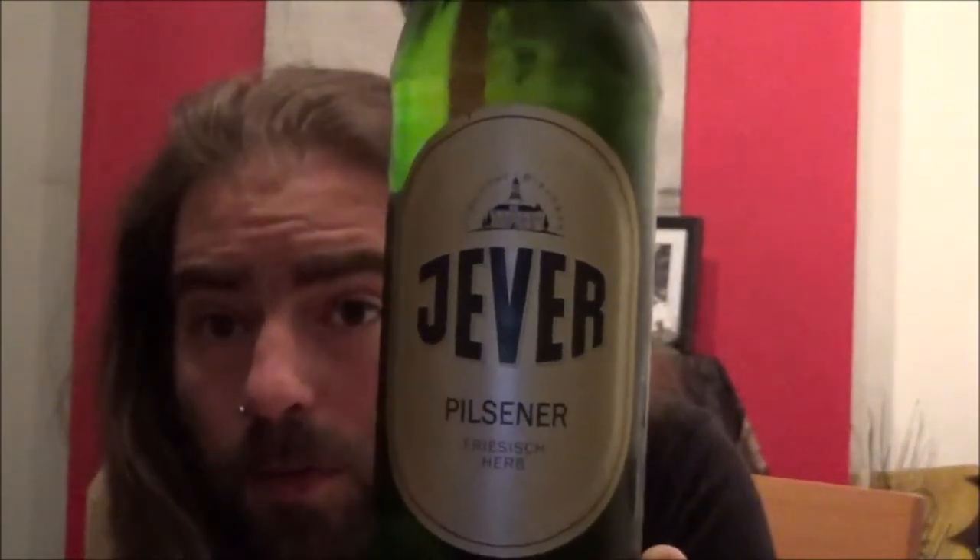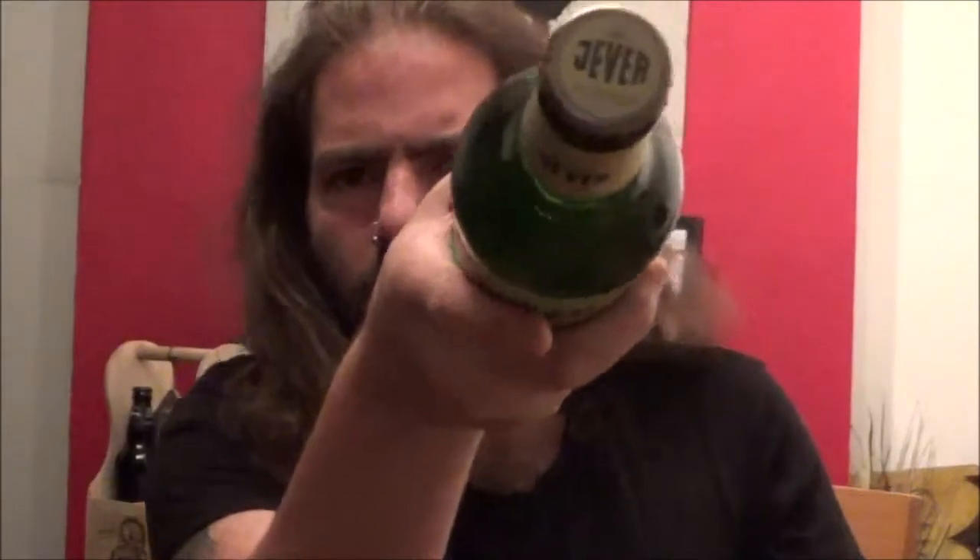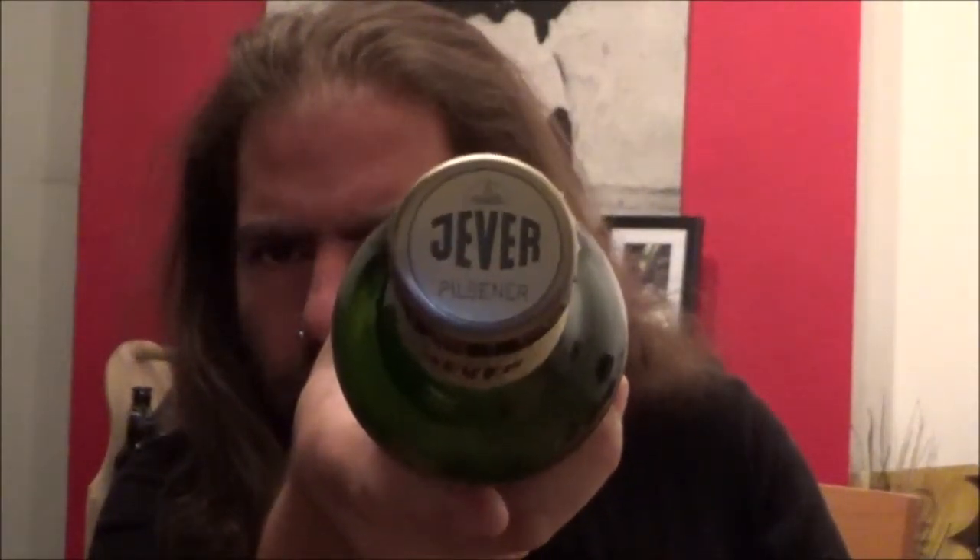This one comes in at 4.9%. A standard green bottle of a German Pilsner. There's the crown, just got the brewery name there.